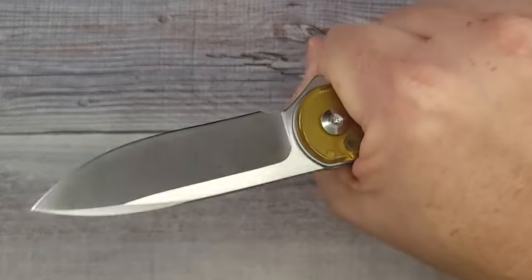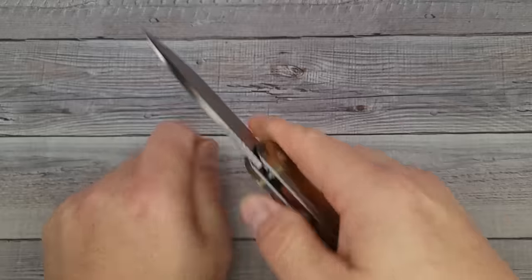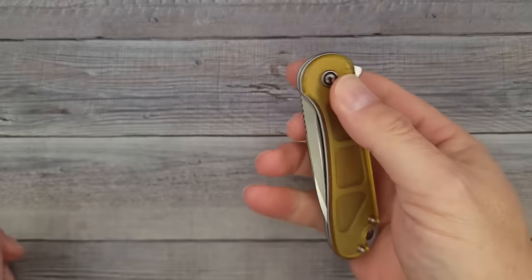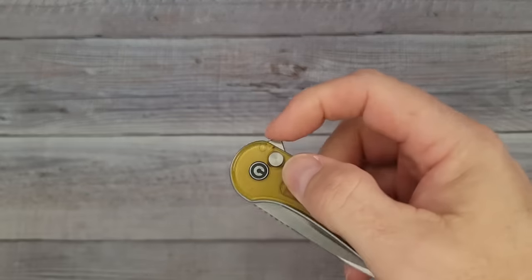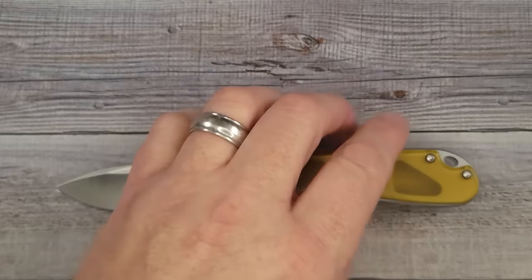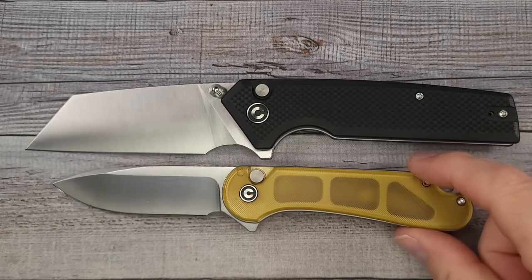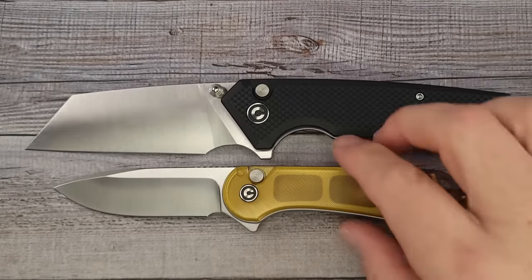The ergonomics are very comfortable — you can do a small choke-up on the forward section. It's a great cutter and a great everyday carry. Personally I prefer the Elementum 2 button lock over the original Civivi Elementum — it is that much better. It has good blade retention, doesn't bounce out when you close it. This is a fantastic knife, I don't have anything bad to say about it. Here is the Civivi Emorite right next to the Civivi Elementum 2 button lock with Ultem scales — very, very nice.